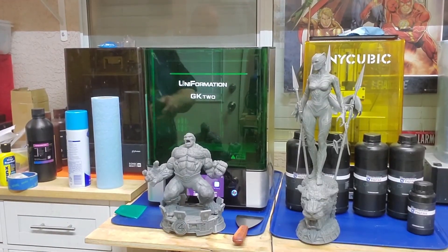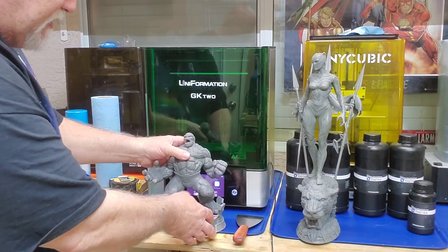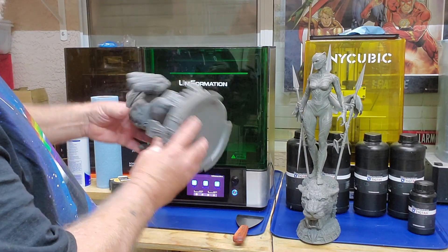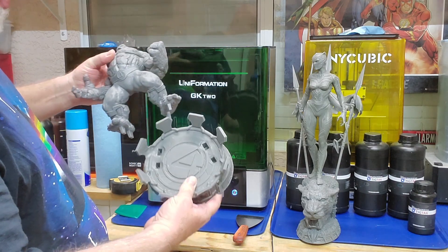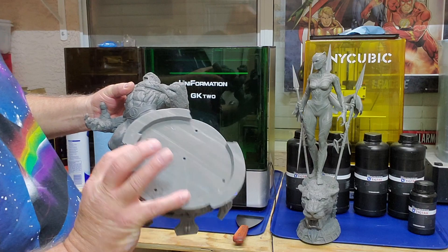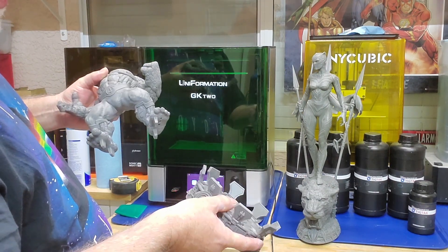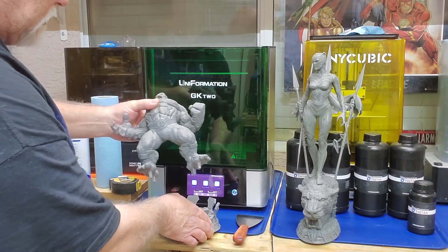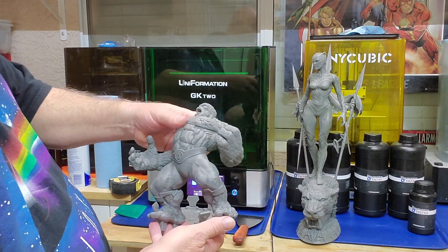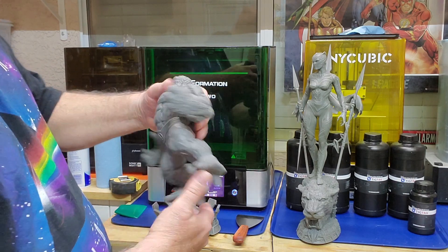Let's talk about some prints I got done here on the Uniformation GK2 8K resin printer. First off from Wicked's Patreon, we have the Thing — Ben Grimm from the Fantastic Four. This is fan art and he was printed at 75% scale. I shrunk him down a little bit. The base was done in one piece — I hollowed it three millimeters thick, which I may start changing in the future since I think I'm going a little too thick on that. The actual Thing himself is also done in one piece. He just barely fits in the printer the way he's shaped on a GK2.